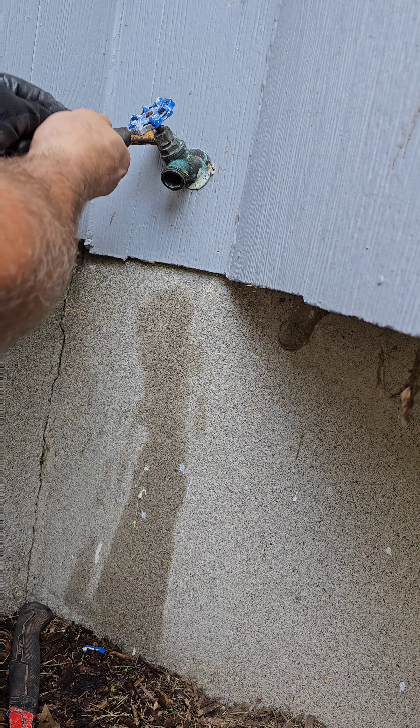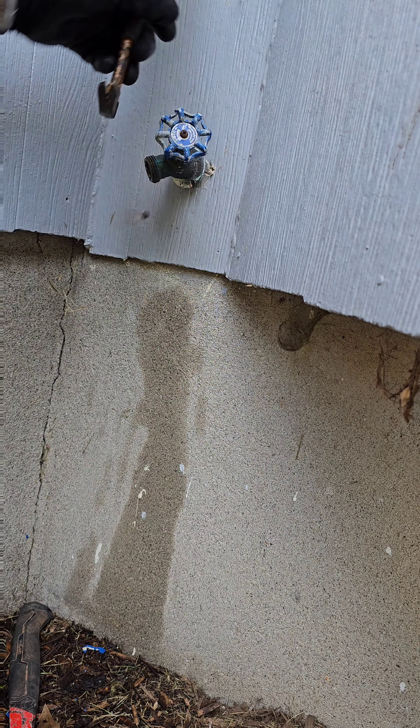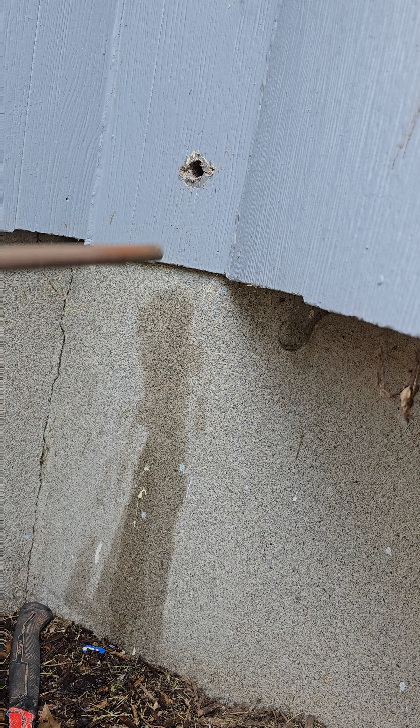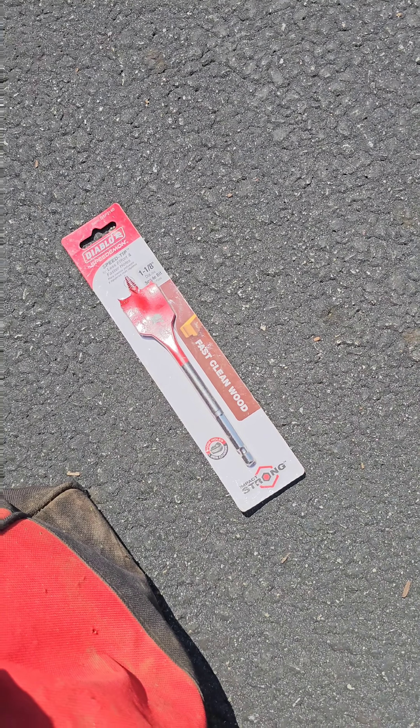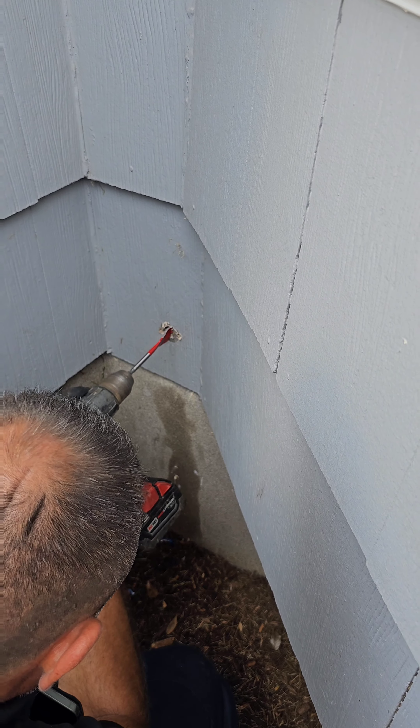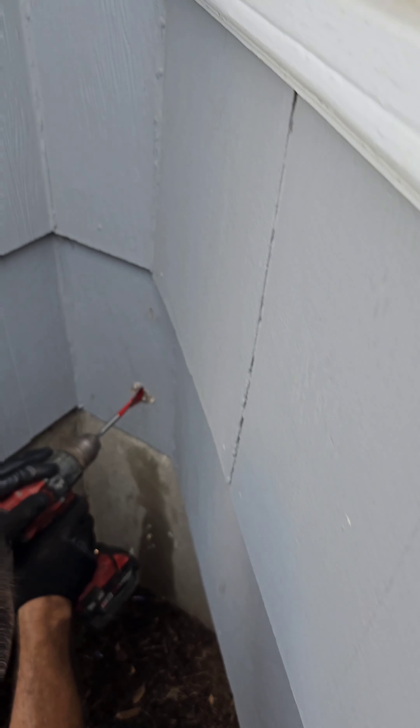Usually they're screwed in with flathead screwdriver screws or something, but this time there were nails and they came out pretty simple - it wasn't painted. As you can see, he pulls out the old spigot - it's a good 15 inches long. We got that Diablo paddle bit; I love them, that's all I use.